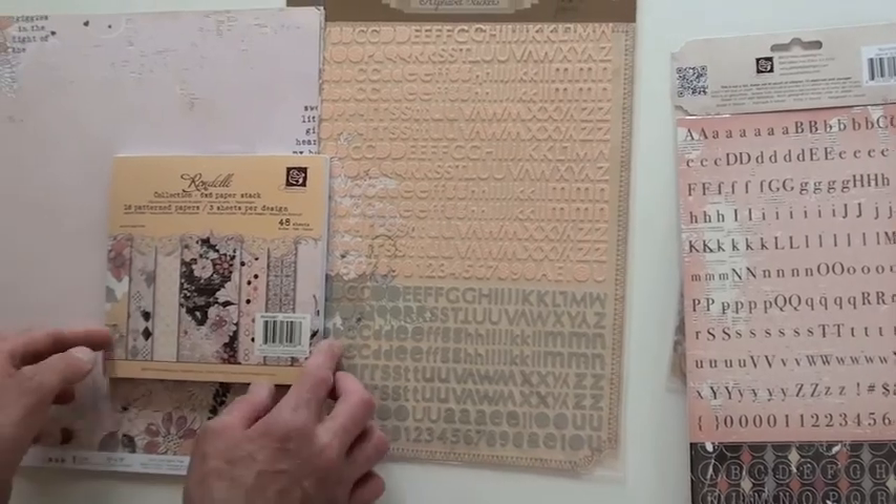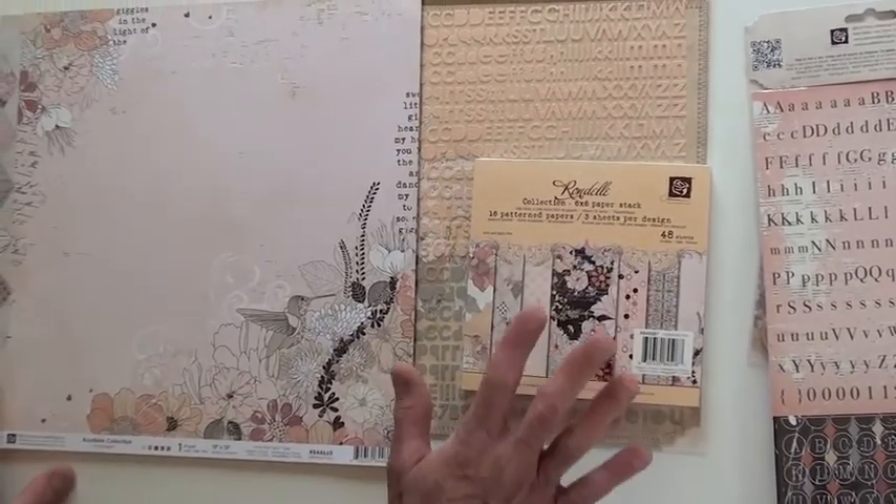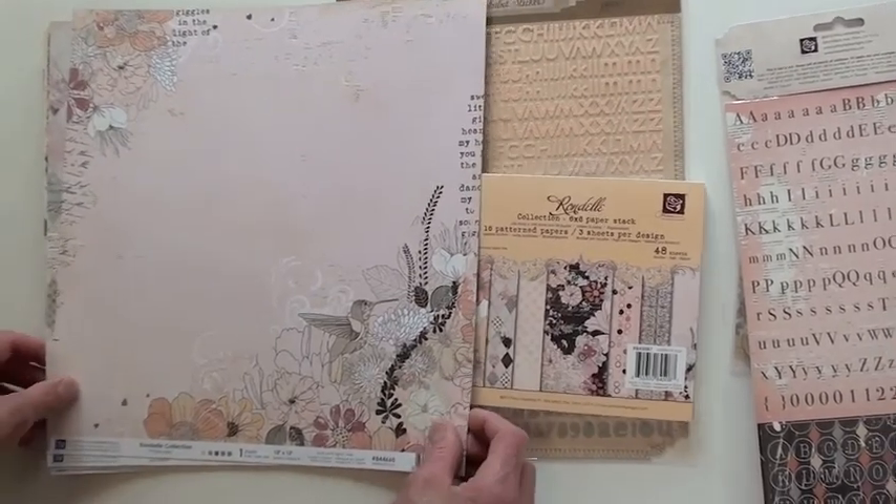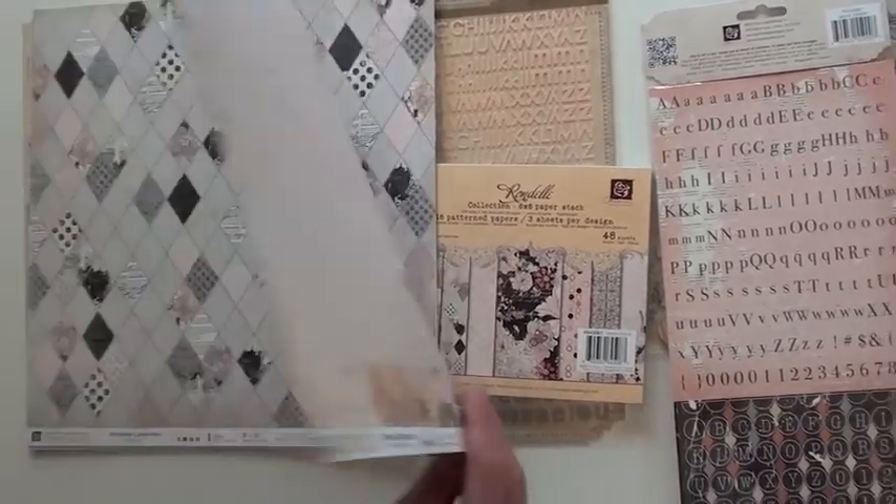Two nice shades on the six by six. We also have the A4 size in regard to the pads — those are single sided. The paper, however, is double sided.